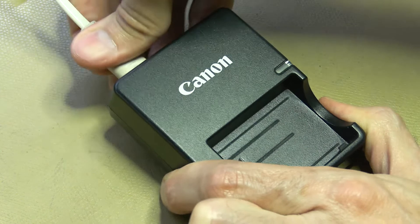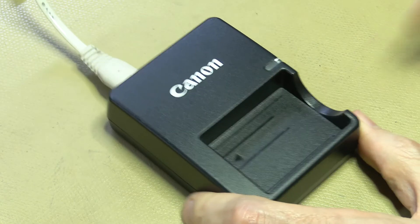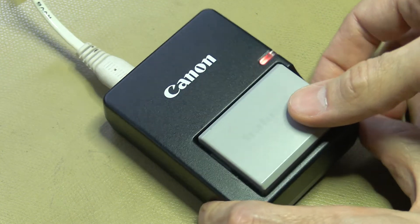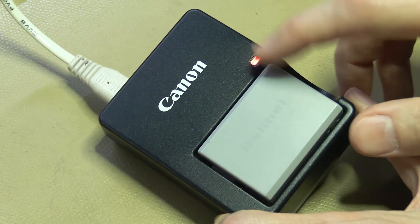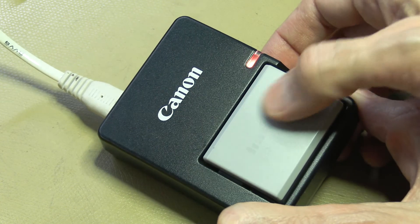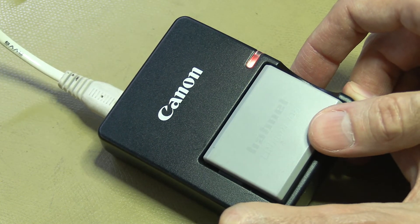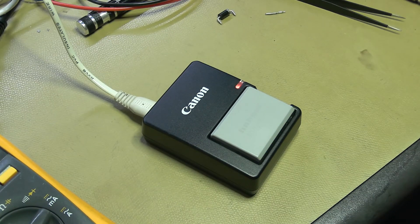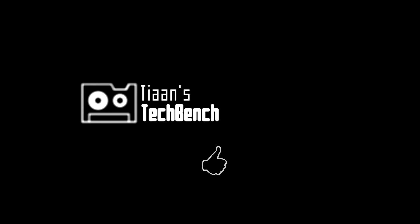Let's plug it in, turn it on, and put a battery in. There we go — you can see the red LED, which means it's charging the battery. When the battery is full it should turn green. I'm going to call that a fix. If you like these kinds of videos, please give me a thumbs up and I'll continue making them. Thanks for watching.